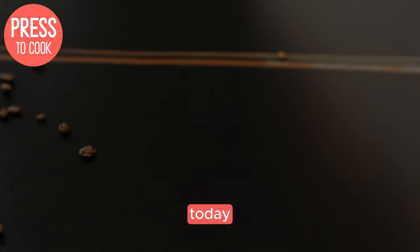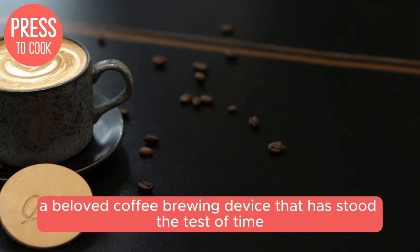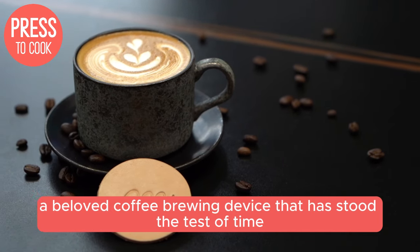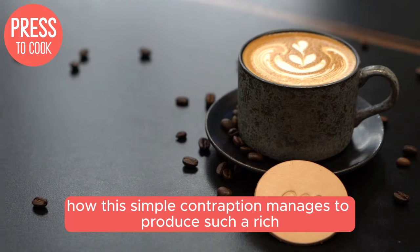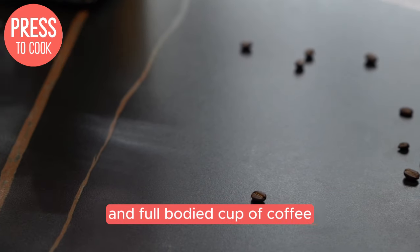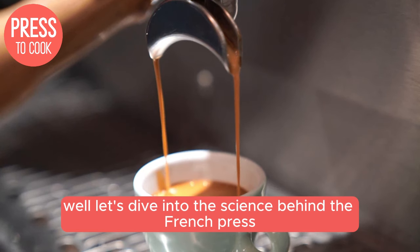Hey there coffee lovers, today we're taking a closer look at the inner workings of the French Press, a beloved coffee brewing device that has stood the test of time. Have you ever wondered how this simple contraption manages to produce such a rich and full-bodied cup of coffee? Well, let's dive into the science behind the French Press.